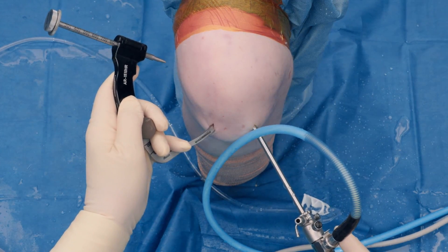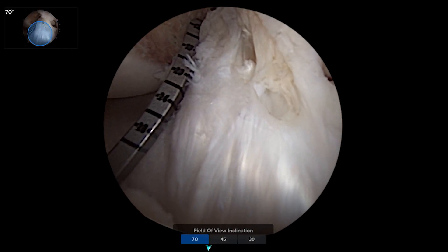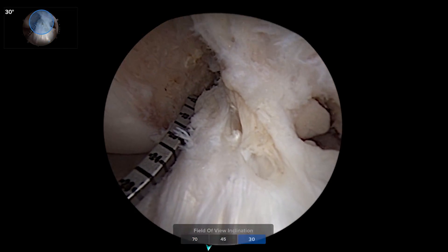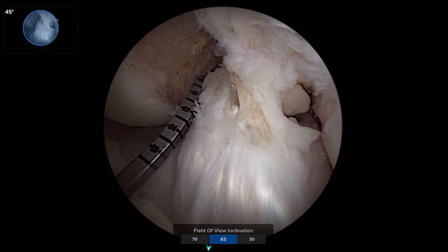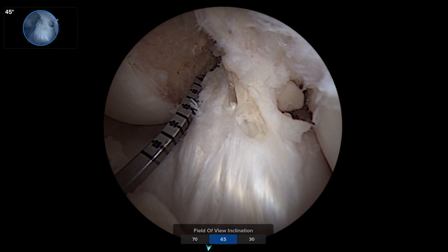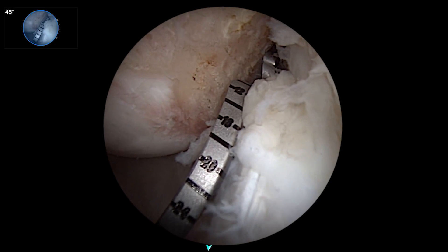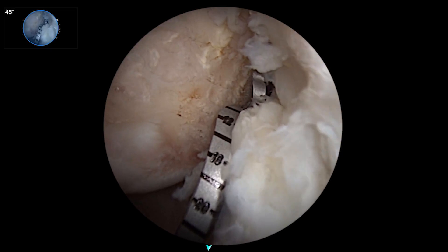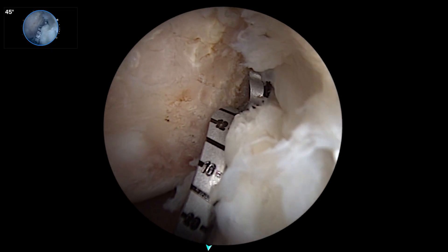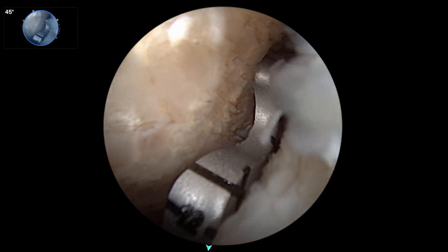I've prepared this like I'd be doing a repair from a proximal avulsion. Looking down at 70, then 30, and then this is the panoramic or 140-degree wide-angle view. I have our six-to-nine guide into the anterolateral portal, and this is a very difficult place to see and position your guide pin for passing the button part of your repair and tightrope later.